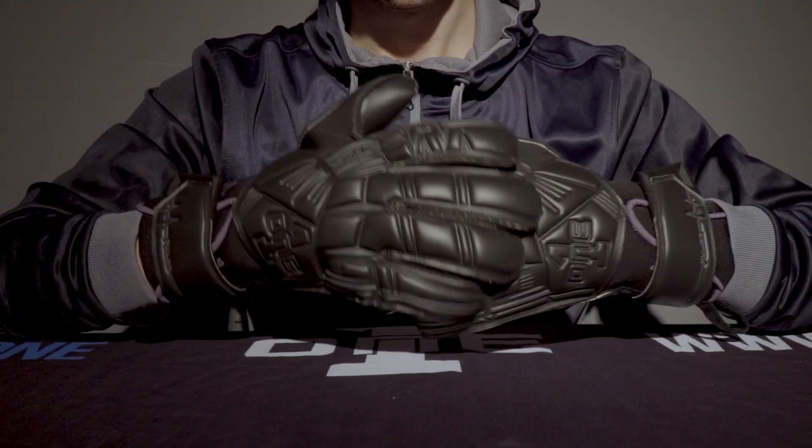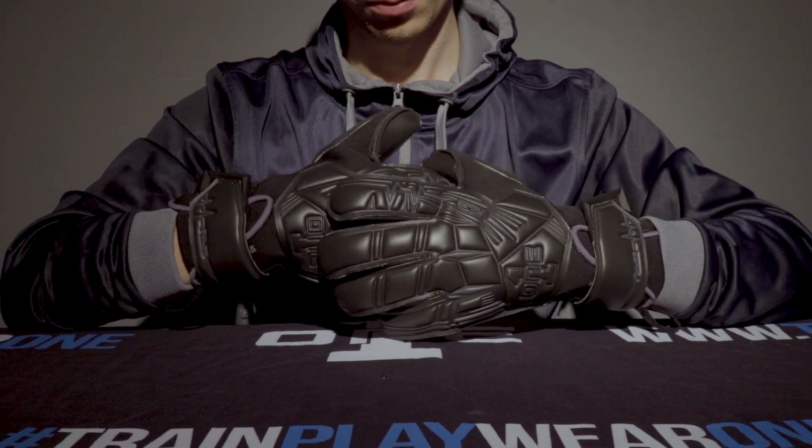That pretty much sums up the Pulse Pro blackout — it's available right now at oneglove.com and also through our retail partners. You can check out online at our site. As always, give us a like, leave a comment down below, let us know what you think of the gloves, and we'll see you in the next video.